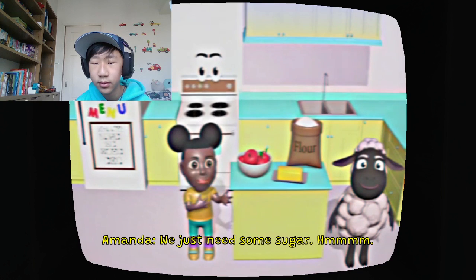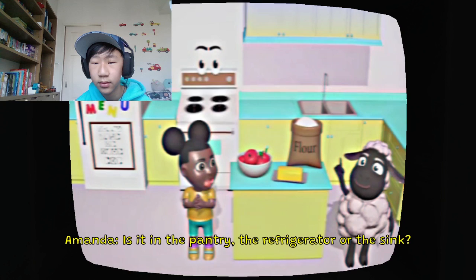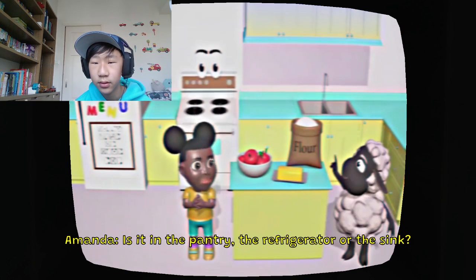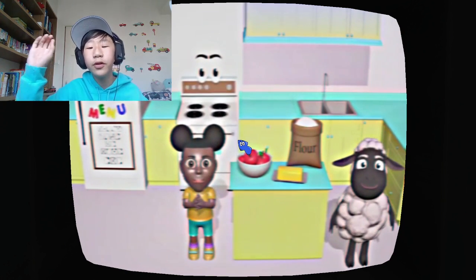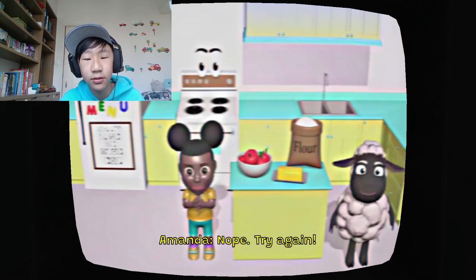Hmm, do you know where we keep the sugar? Is it in the pantry, the refrigerator, or the sink? I have a good feeling it's in the pantry. But let's see what happens when I get it wrong. Nope, try again.